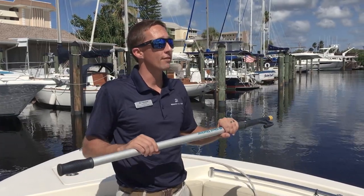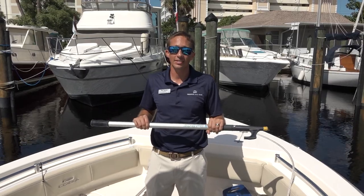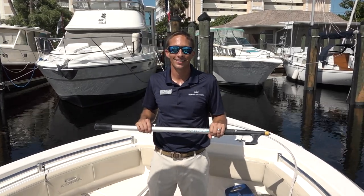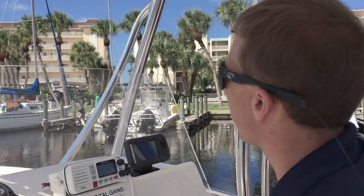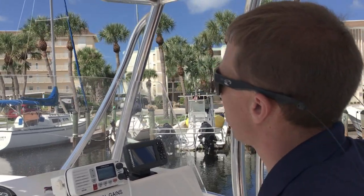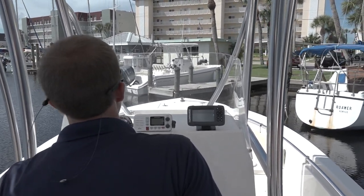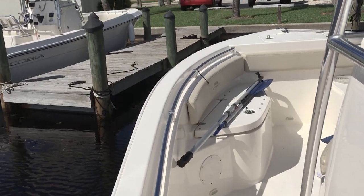All of the boats at Freedom Boat Club have a dock pole and or paddle on board. We want our members to have a safe and enjoyable time out there. So we're going to come up with our approach, come right up into the slip, and I'm going to grab the dock pole to use it to grab the dock.